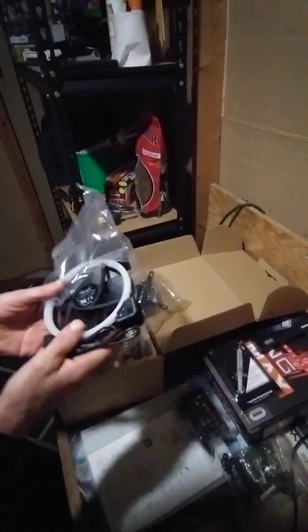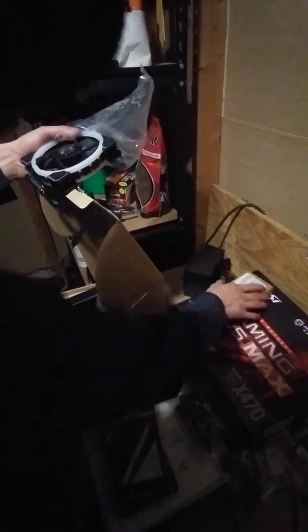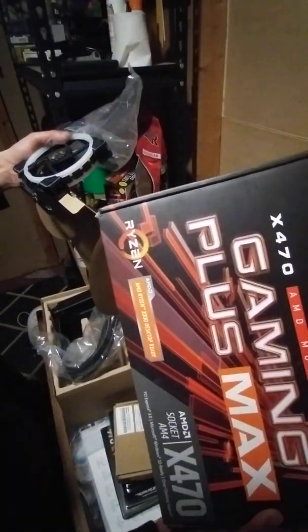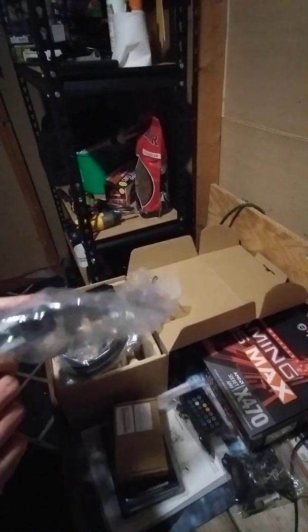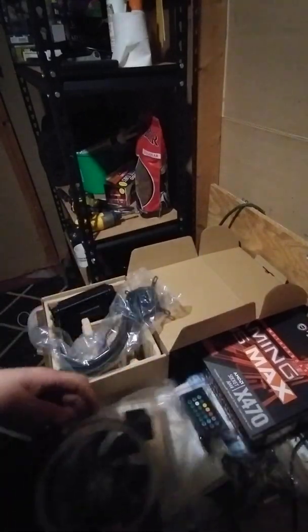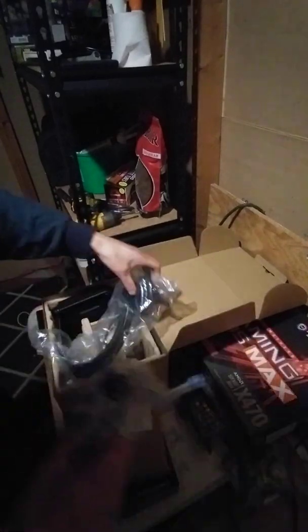This one is going to go into my Ryzen 7 chip, going into my X470 MSI motherboard. I haven't got all the parts here yet, but due time, give it more paychecks, we'll have it all here.